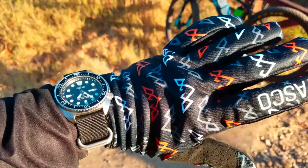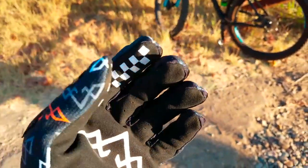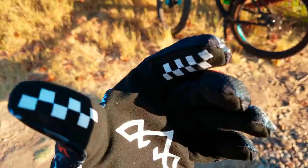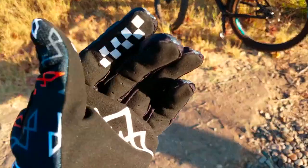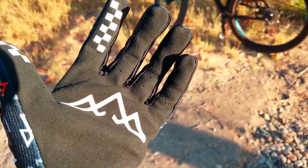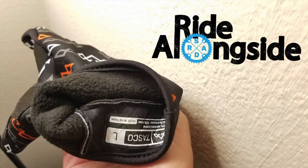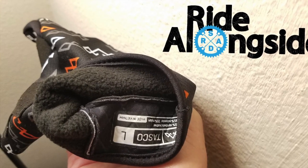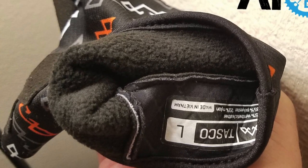Alright, so here are the dawn patrol gloves. These fingers and thumbs are nice and sticky, and they actually work really well with the touch screen. These gloves have a micro fleece liner on the inside of them, which is really cool.